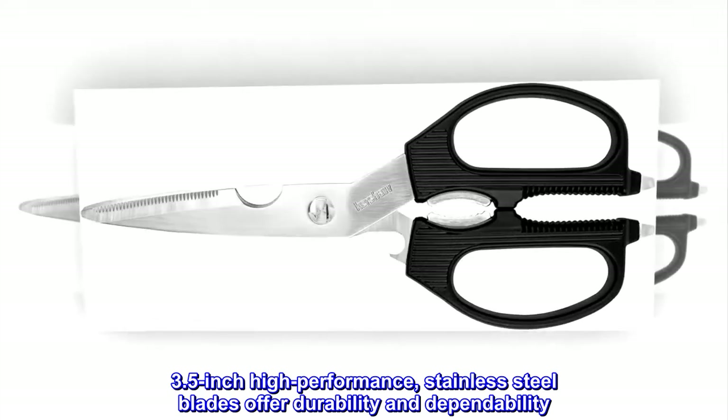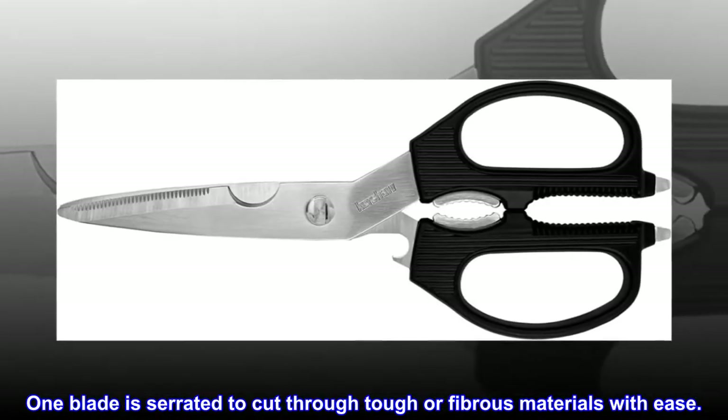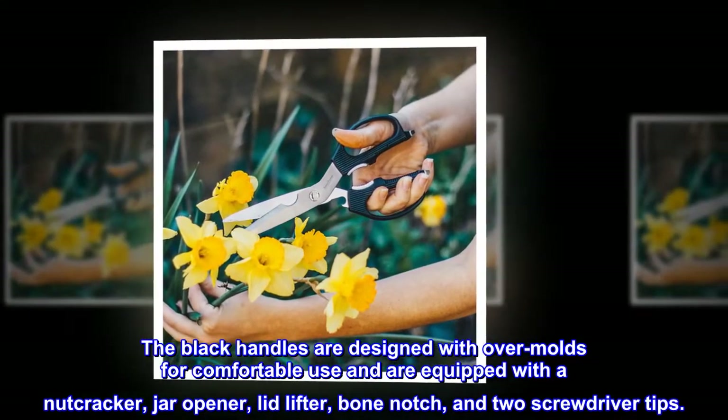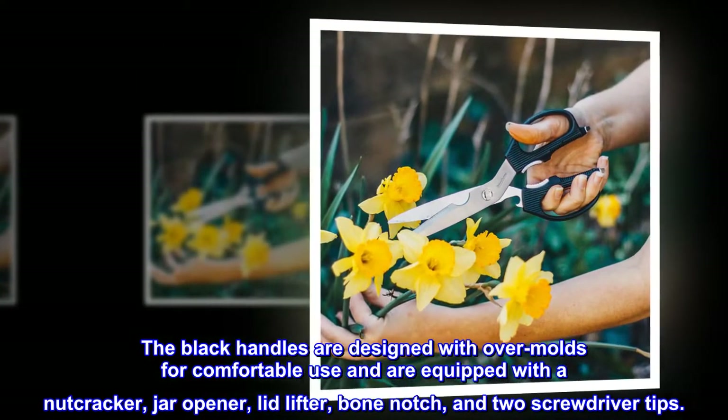3.5-inch high-performance stainless steel blades offer durability and dependability. One blade is serrated to cut through tough or fibrous materials with ease. The black handles are designed with overmolds for comfortable use and are equipped with a nutcracker, jar opener, lid lifter, bone notch, and two screwdriver tips.